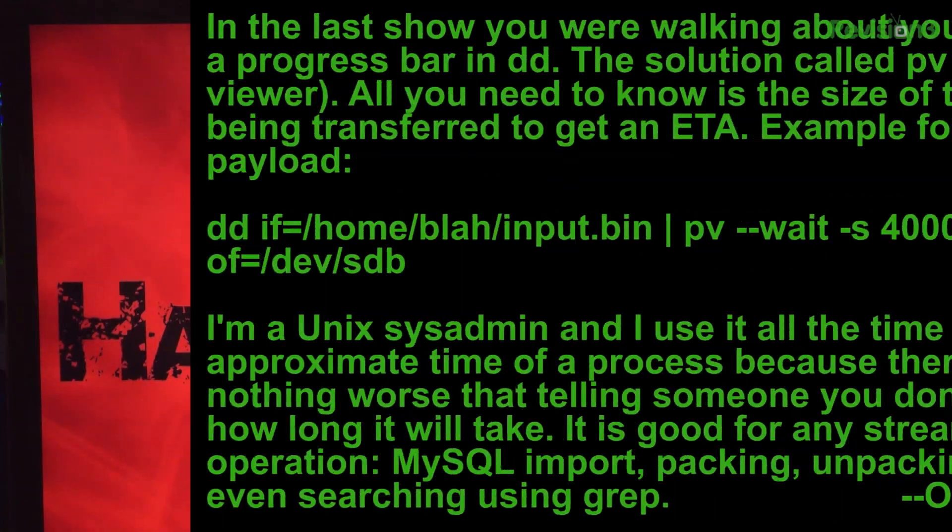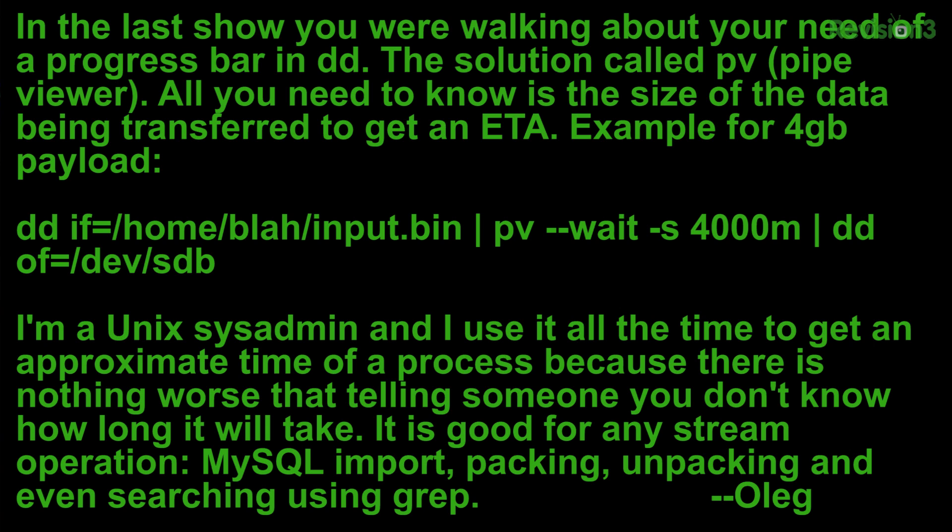Oleg said he's a Unix sysadmin and uses it all the time to get approximate times for a process, because there's nothing worse than telling somebody you don't know how long it will take. He says it's good for any stream operation: MySQL import, packing, unpacking, and even searching and using grep. Thank you for sending that in — that was really useful.